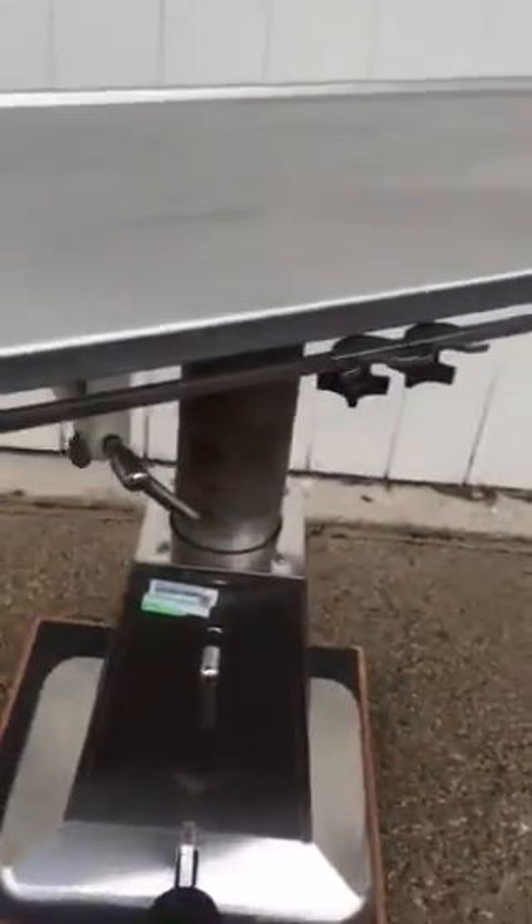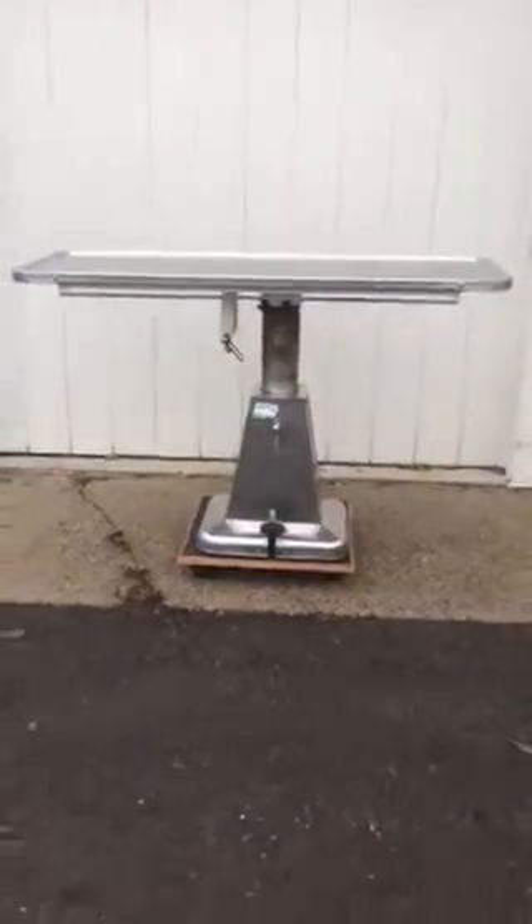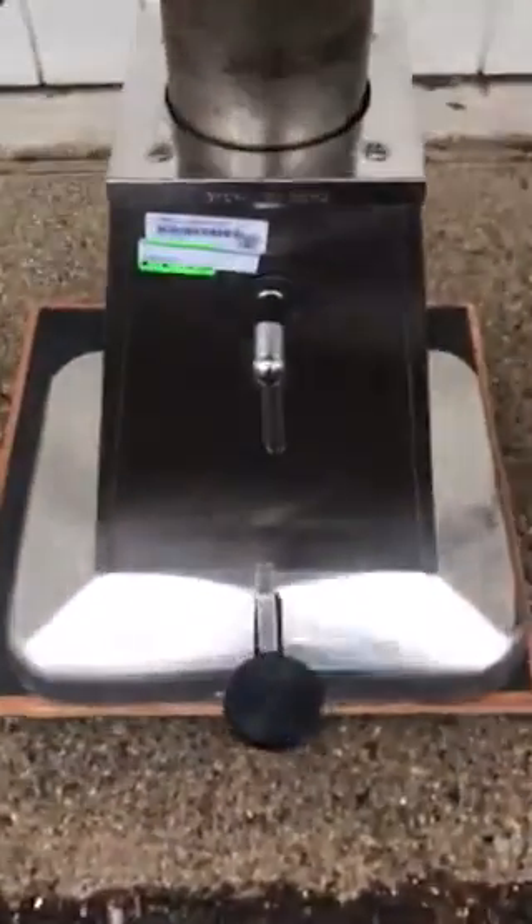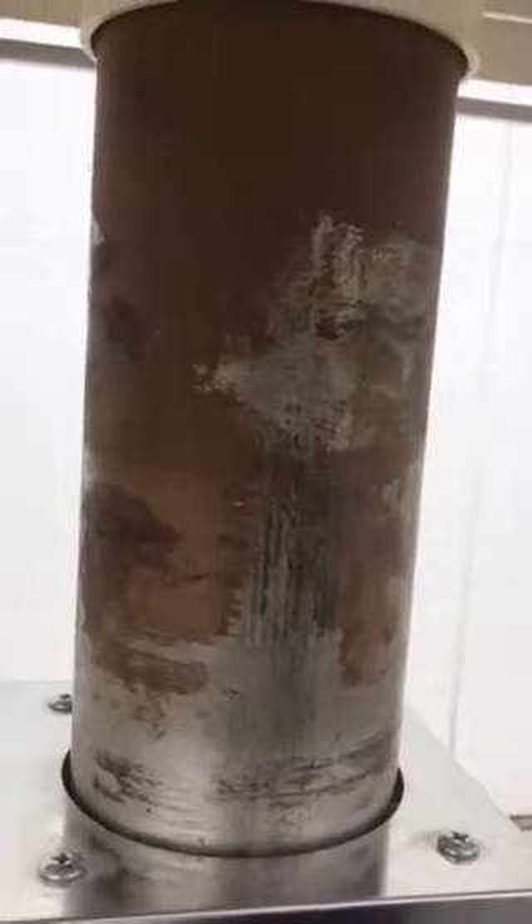It maneuvers very easily, and as you will be able to see, it does go up and down with the foot pedal. All you need to do is press the foot pedal all the way down and it starts to go down, as you can see here.